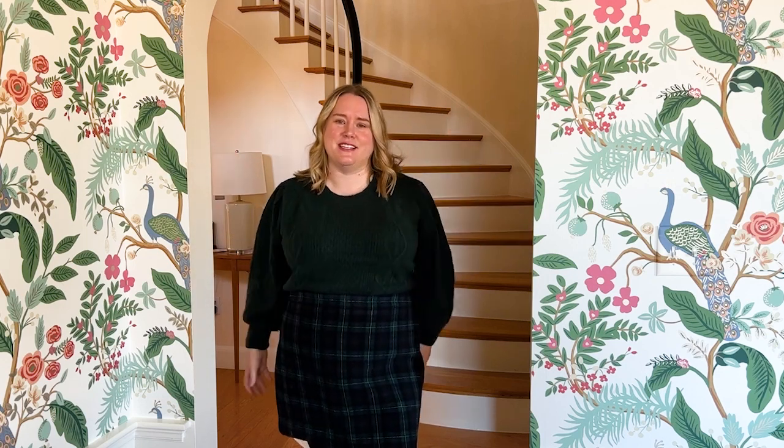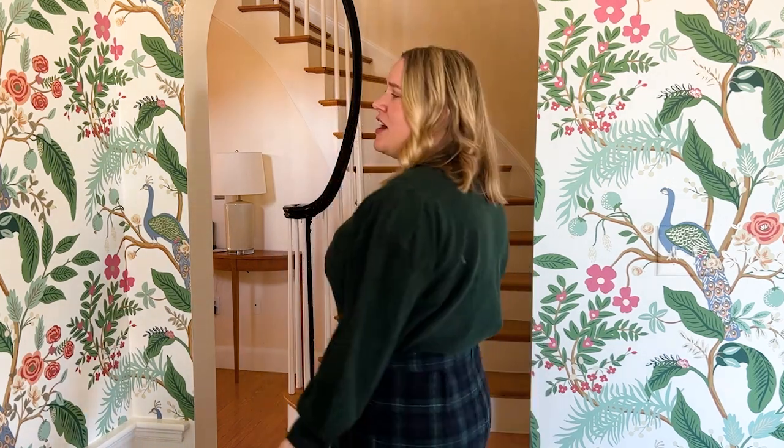I say mini with little air quotes because it looks like a mini skirt, but you're not going to be revealing anything to anyone. It's very comfortable, especially if you wear it with opaque tights like me. But there's more.